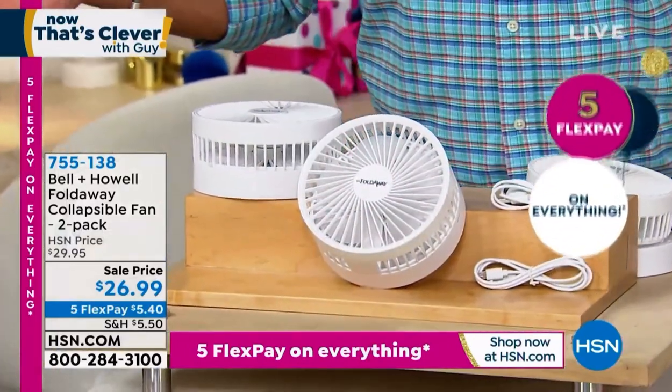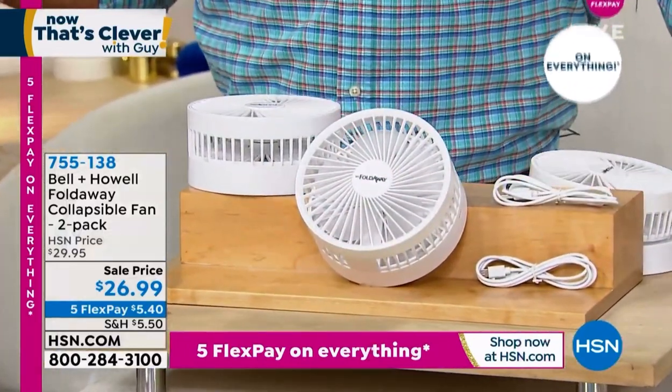At a discount price of only $26.99, you want to stay cool this summer anywhere you go — this is the way to do it.